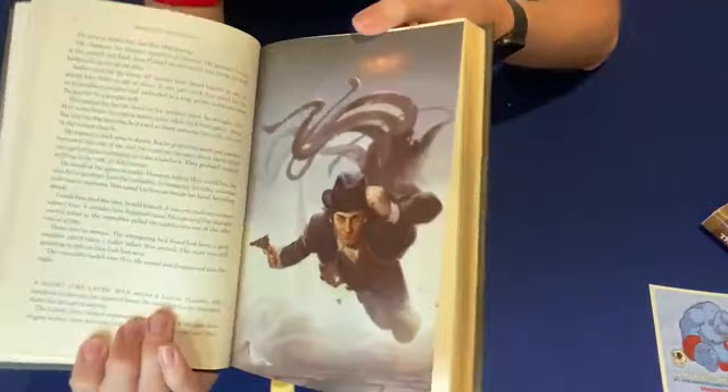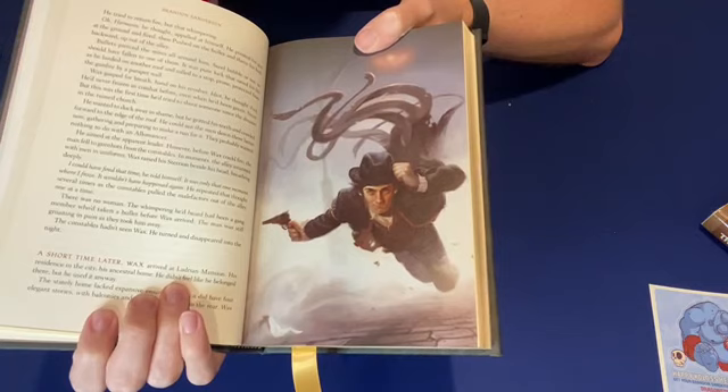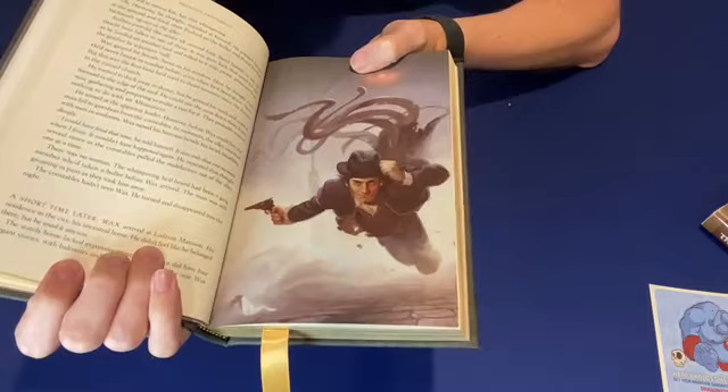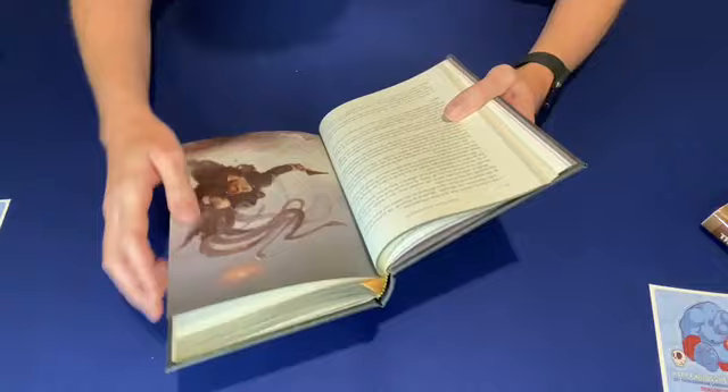Here is the first of the new interior full-color arts — Wax with his mist coat. It's really cool how they took so many different concepts from the first Mistborn trilogy and evolved them into this more modern steampunk old-west flair. The mist cloak turning into the mist coat has always been one of my favorite examples of that. I believe this one is by Daruk Golku.